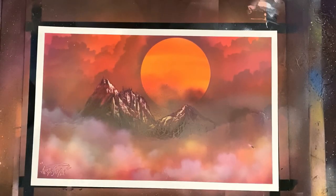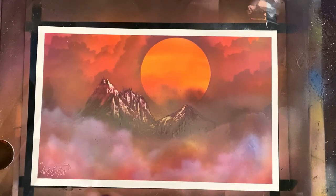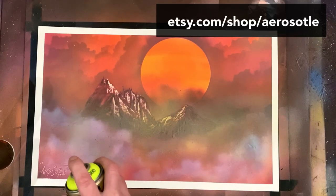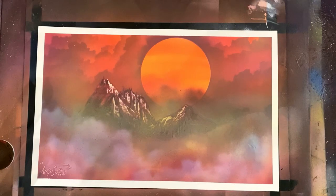If you guys watched this video and enjoyed it, or you watch other spray paint art tutorials, make sure to hit subscribe. There's a ton of spray paint art videos and tutorials here on the Aristotle channel, and we'd certainly love to have you. If you're interested in owning some original artwork, head on over to Etsy — that's your place to pick up any Aristotle original you see here on the channel. Slap that like button and we'll see you guys again in a future spray paint art video.